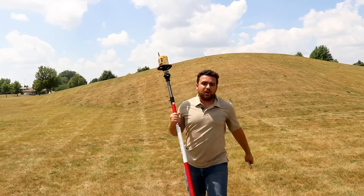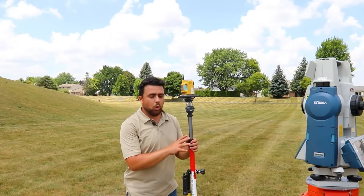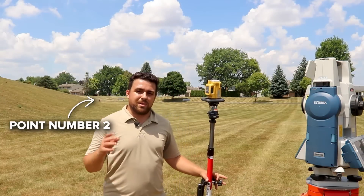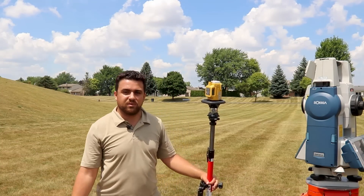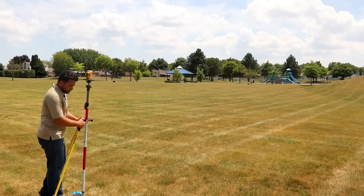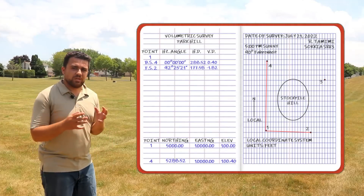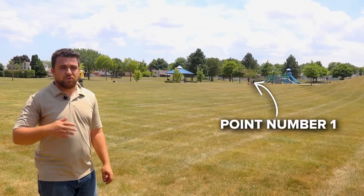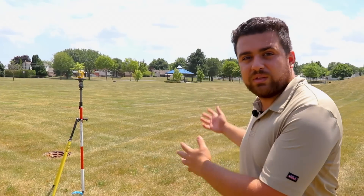We finished data collection for the first setup. I've reattached the bipod to the pole because we're going to take a foresight reading over to point number two — this will allow us to establish the coordinates for that point as we continue our surveying traverse. After setting the rod on point number two and taking the foresight reading, we have an angle measure and a horizontal distance to record in our field book. This angle is between point number four and point number two, with point number one at the vertex.